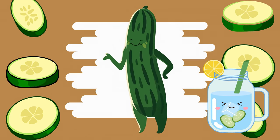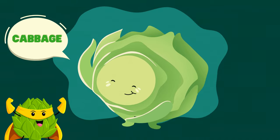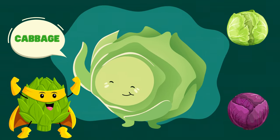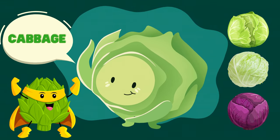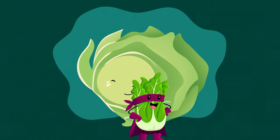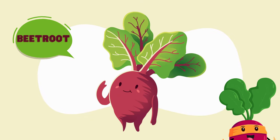Next up is cabbage. Did you know that cabbage comes in different colors like green, purple, and even white? It's crunchy, tasty, and full of nutrients. Let's fix some cabbage for our salad.